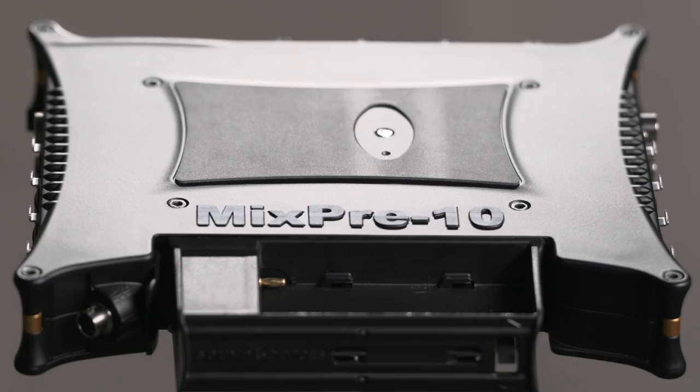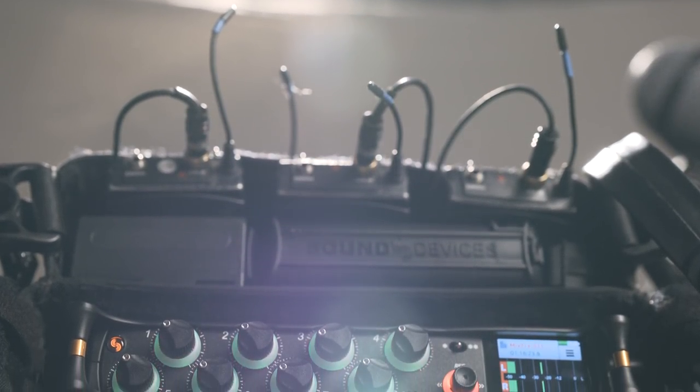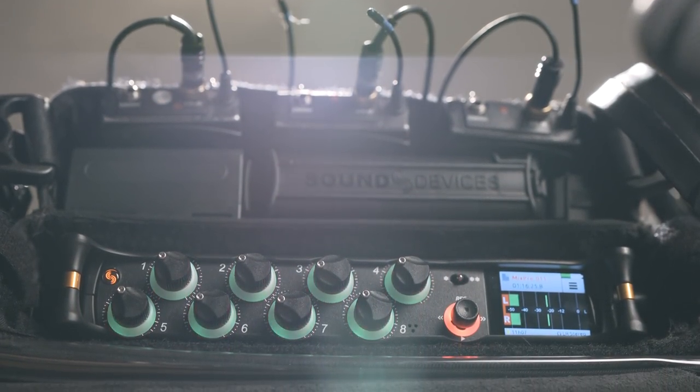The MixPre 10T is built using lightweight die-cast aluminum construction. Its touch screen and simple menu interface make control fast and easy.